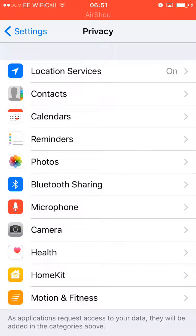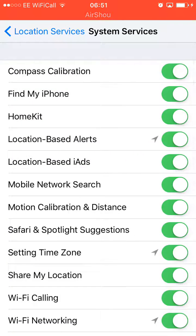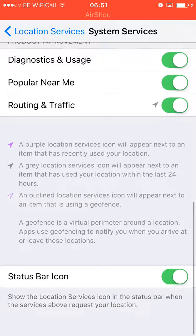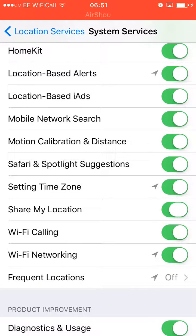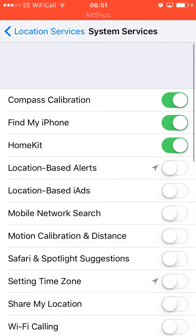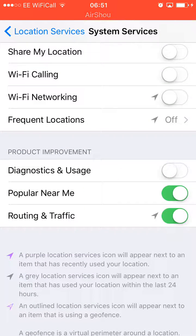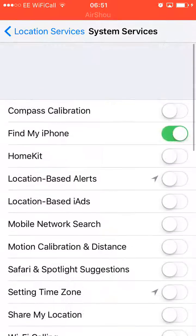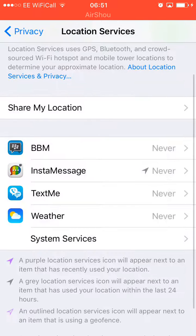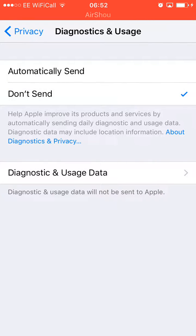Go to Location Services, then System Services. Most people don't know about this — there are loads of tracking options and Apple is tracking everywhere you go. Turn off Share My Location. I actually turn every single one of them off because I don't want any ads. I keep only Find My iPhone on because you need that. Turn off traffic and all the others — just keep Find My iPhone.